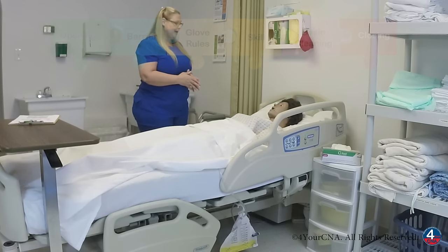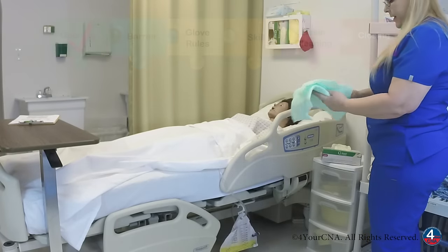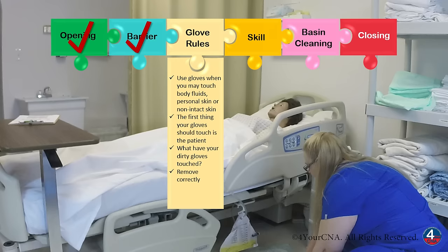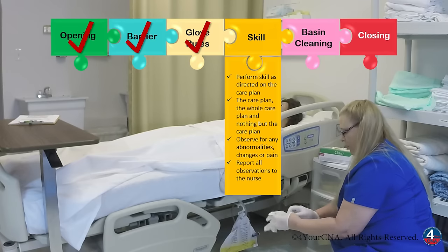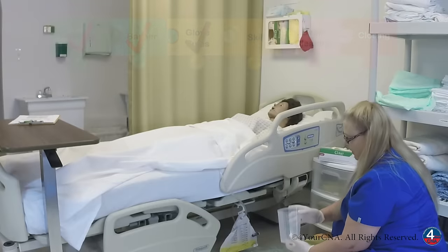I'm going to close your curtain, wash my hands, get my supplies, and I'll be right back. For this skill, I'll need a barrier, which I'll place on the floor under the drainage bag. I'm going to need a set of gloves and a triangular graduate container.